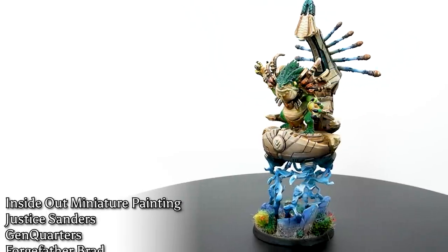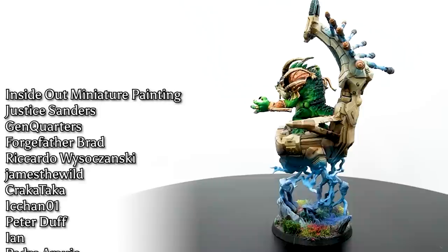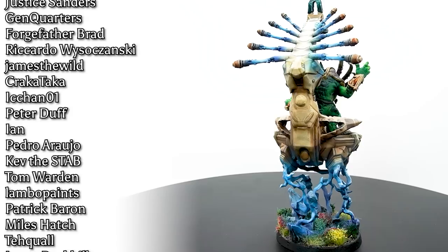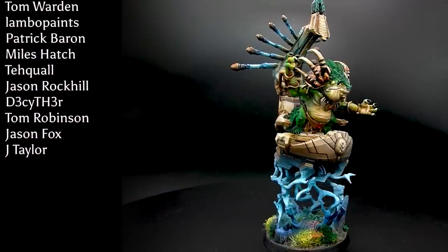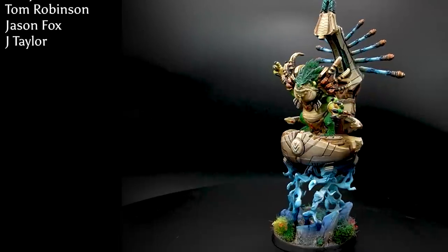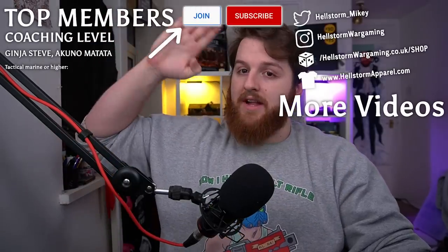Thank you very much to all my channel members for your support. You can click Join below to become a member too. Thanks to Proxy Wars for sponsoring this video, and thanks to you at home for watching. Do check out the links in the description, use code HELLSTORM at checkout for a discount, and I'll catch you next time.